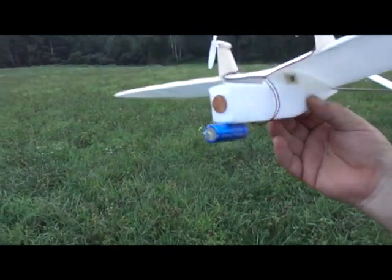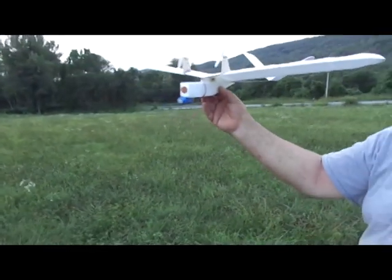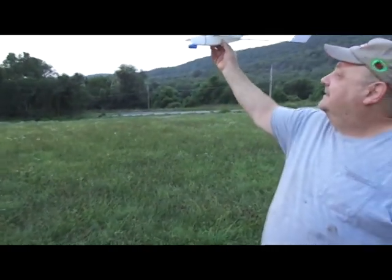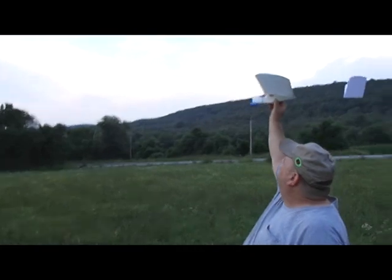It says 'heater' on it, and we're going to find out if that's the best. Right now we just want to see if it's going to glide or if it needs a balance adjustment or anything.